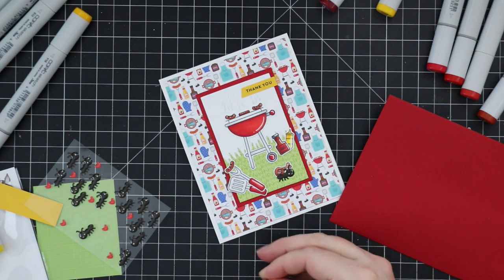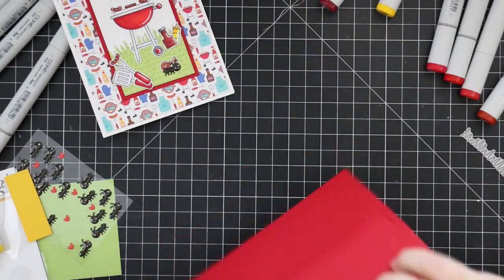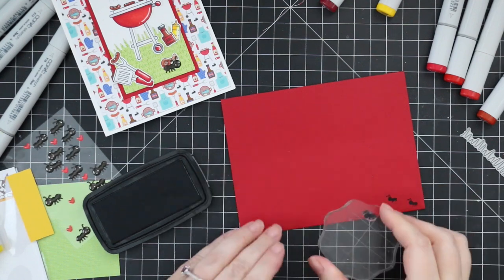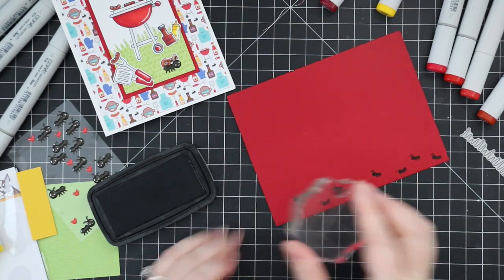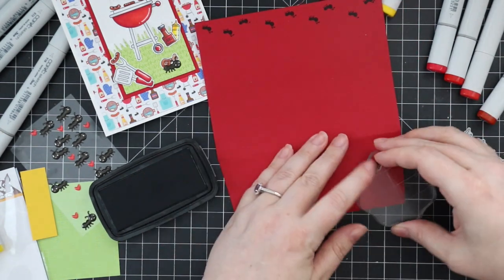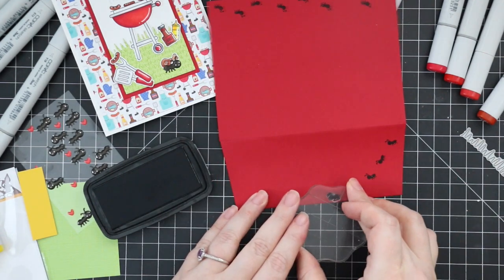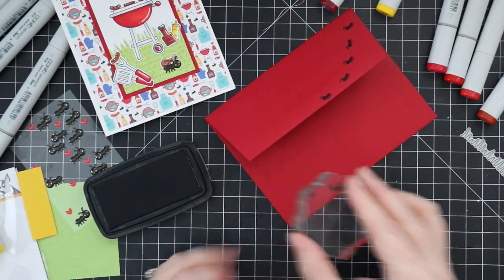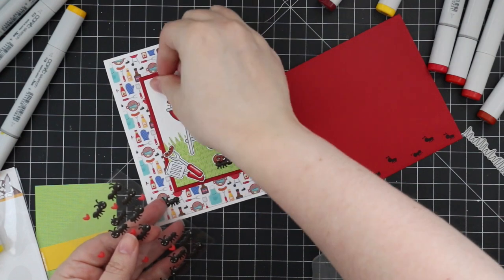I also pulled out a schoolhouse red envelope from my stash. There's a little solid ant image in the Summertime Barbecue stamp set and I thought it would look really cute stamped in a little trail along the envelope. Using my Versafine Claire Nocturne ink I stamped an uneven row of ants along the bottom of the envelope and then along the flap and the bottom corner as well to tie it all together. It would also be really cute tone-on-tone — red ink on red cardstock to create pattern paper.